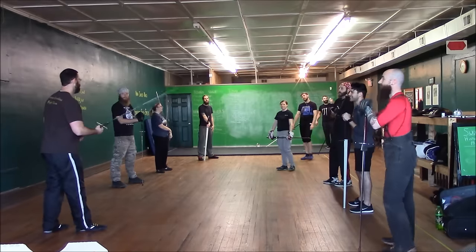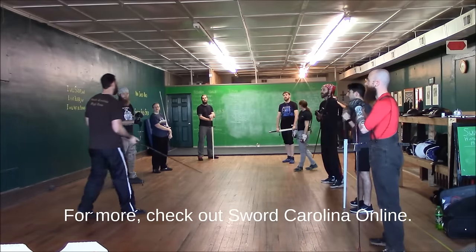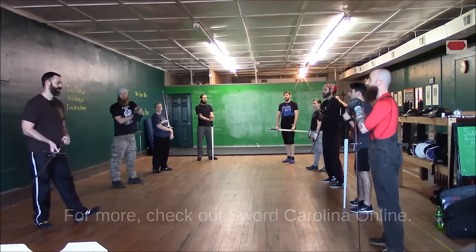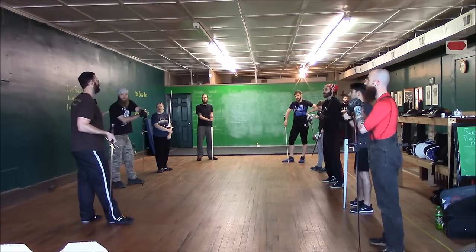First of all, I wanted to do a little public service announcement for YouTube — something that's very important to me and for you guys as well. It's what we call fighting with T-Rex arms.